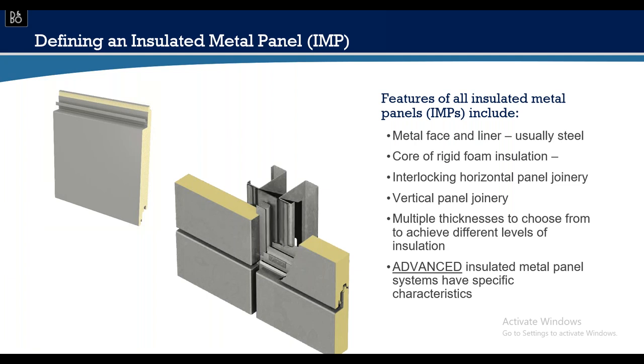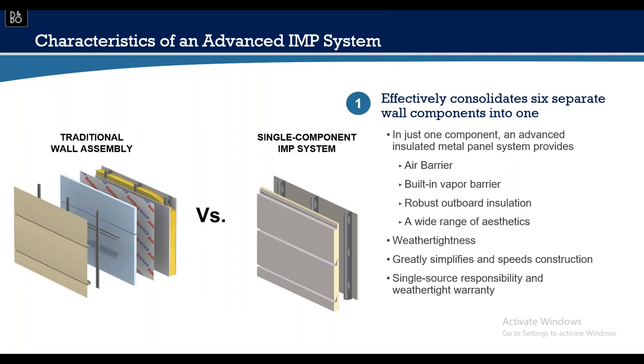The rubber meets the road with the simplicity of an IMP system. On the left is a multi-component wall system with stud framing, exterior gypsum board, air/vapor barrier, rigid insulation, Z-girts, and metal panel or masonry. That's many pieces, parts, and contractors. Slide to the right, and the insulated metal panel applied directly over stud framing with one installer and one manufacturer is very simple. Details can be fairly simple as well.